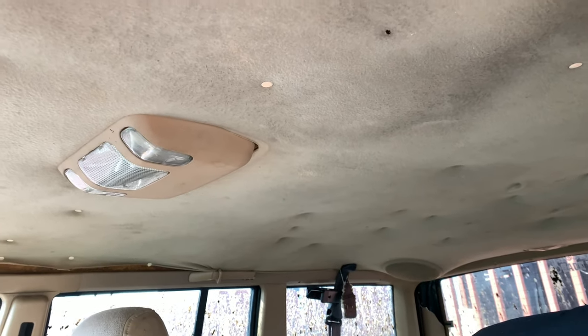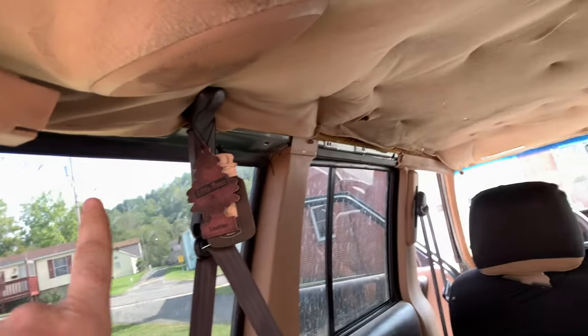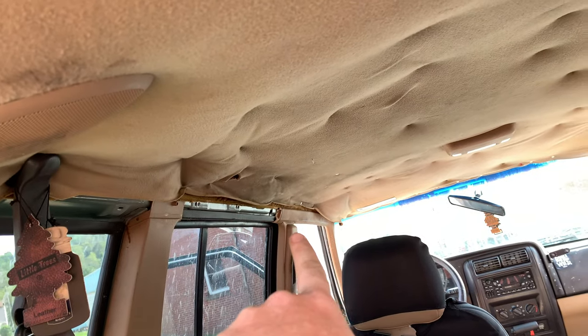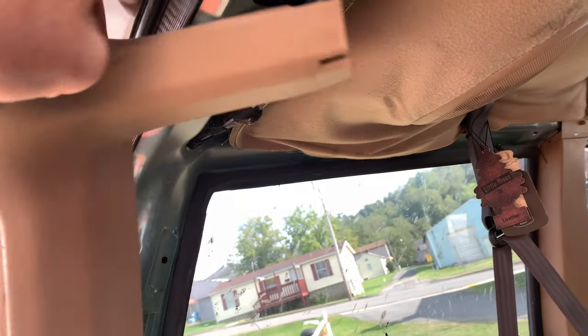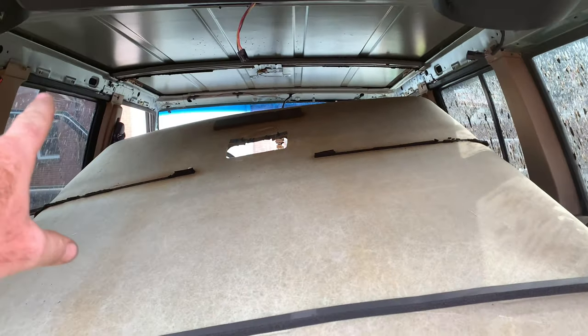Let's go ahead and rip this down and begin scraping all this glue off. Basically all you do is take all your trim off around the edges, take your sun visors off. I got this piece off and gotta grab that piece and pull it off. I'm not gonna take the shock off because the hatch will hit me in the back of the head — I'm just gonna pull this down and prop it up, and that'll give me enough room to grab this. As you can see it's already coming loose.